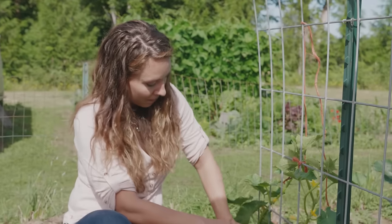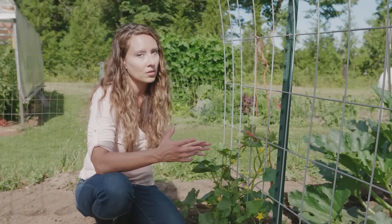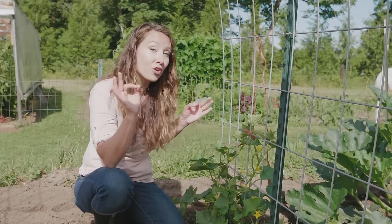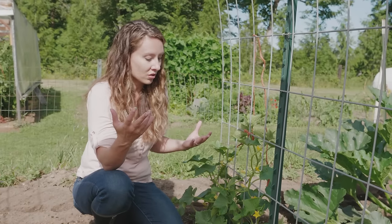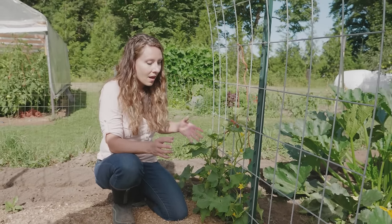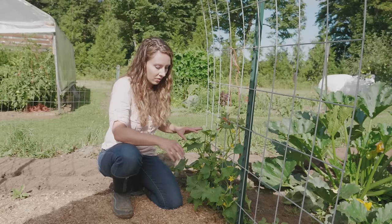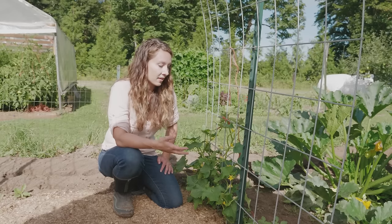I've got my little pickling cucumbers here — this is going to be the first harvest. It's mid-August, but we had a really cool and wet beginning of summer so a lot of the stuff is just now coming on. Even though we had a ton of rain — I think we may have broke some records in Western Washington for rain in June — I don't have any disease on these cucumber plants because they're up in the trellis system with a lot more airflow and not down on the ground. So I don't have any downy or powdery mildew, which is something I've really had to battle with in past years.